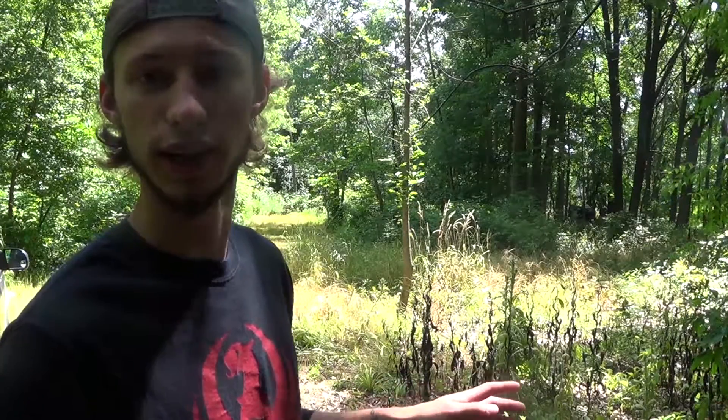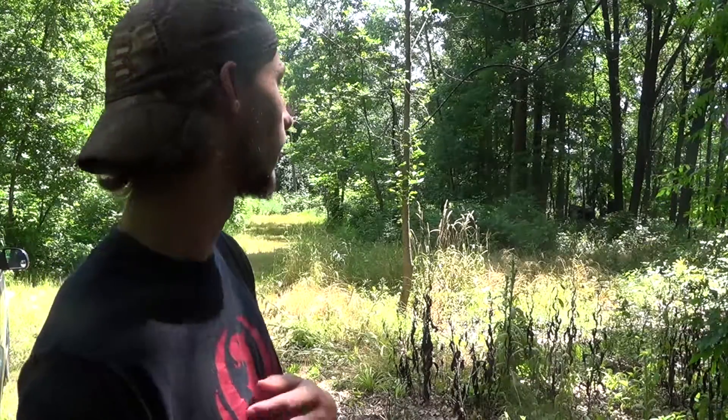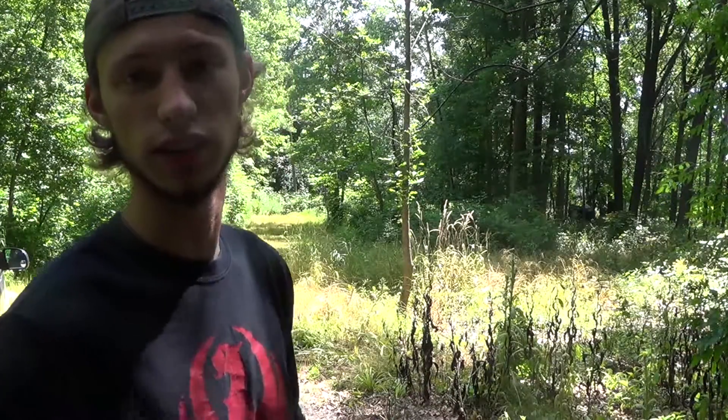Then my buddy is coming over and he's bringing his chainsaw. We're going to cut up some more trees that are laying down, and also we're going to try and take out a few big ones that are blocking all the sunlight. So just stay tuned.